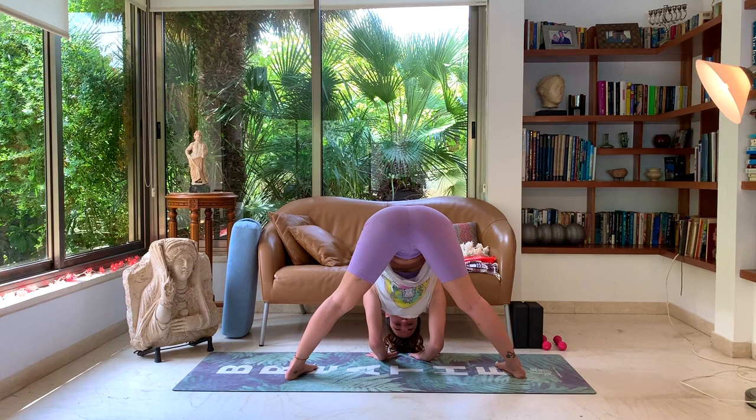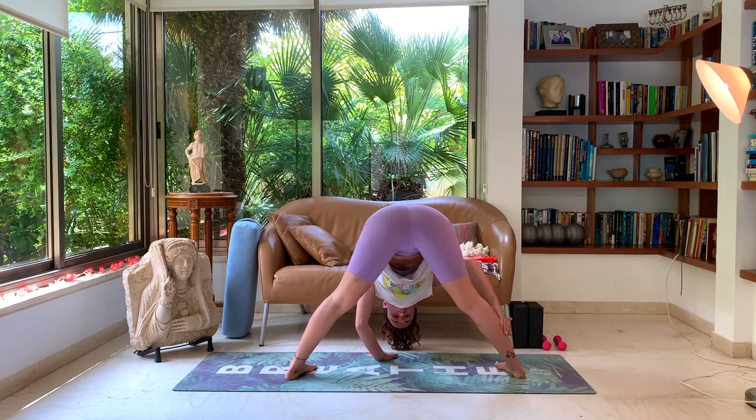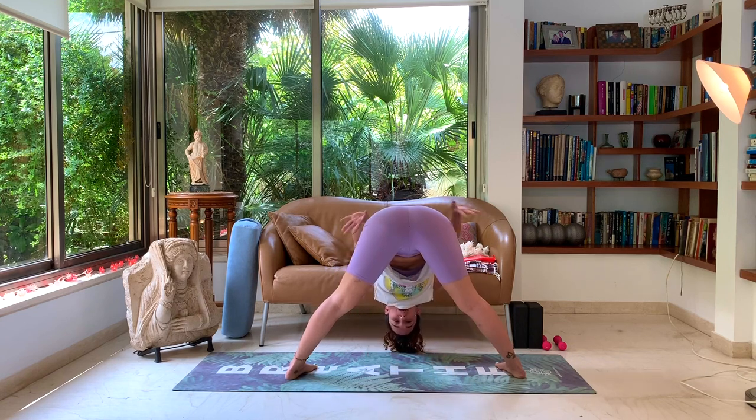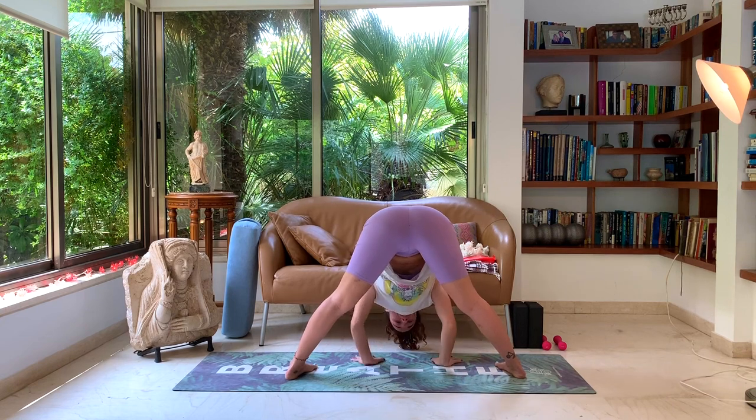Taking a couple deep breaths here, feeling this nice deep stretch in the hamstrings. With every deep breath, you feel like all your troubles are just rolling off of your back, out of your body. That's what I feel — I hope you feel that too.